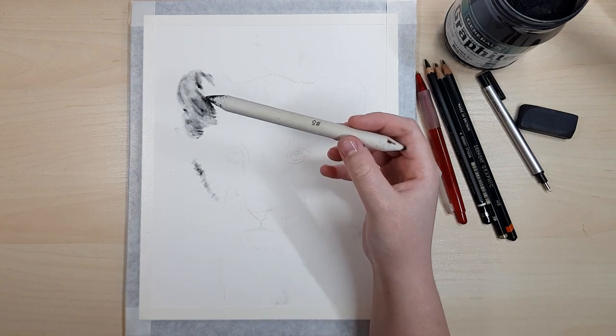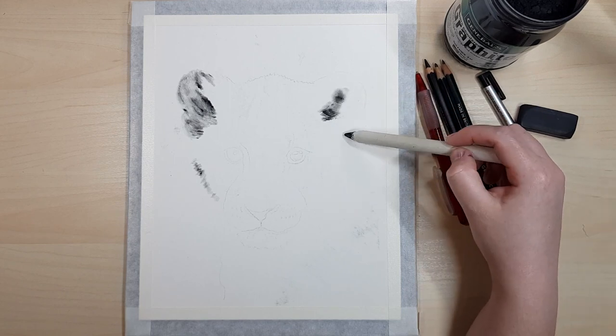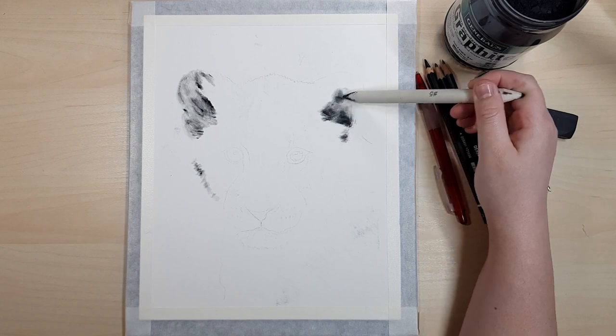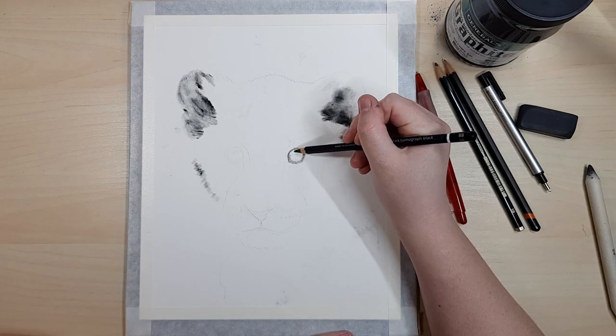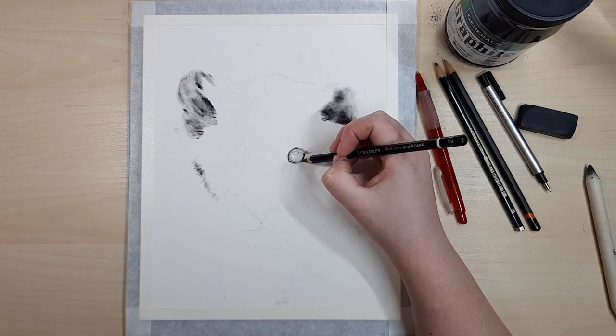You can see that I'm rotating the blending stump quite a bit so I can use the excess graphite around the entire edge depending on whether I need it darker or lighter. Then I've decided to stop laying in the base layer and go straight in with the details around the eyes.